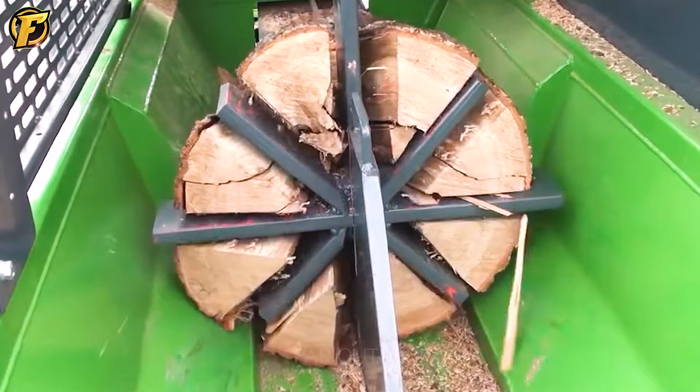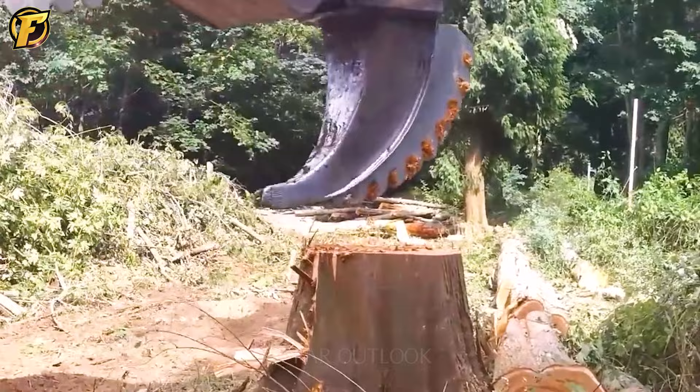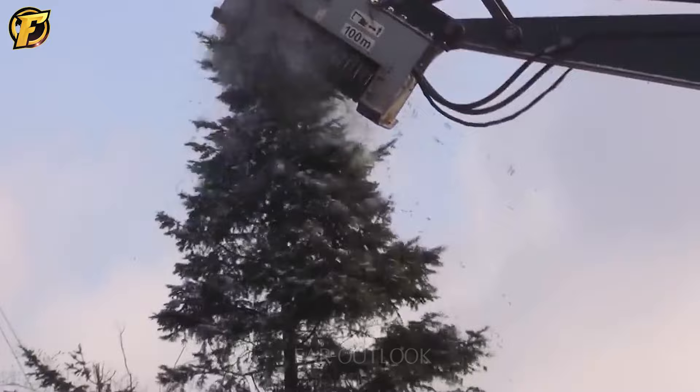If you love power and are passionate about mechanical technology, this is a video you cannot miss. FAR Outlook will introduce you to powerful and versatile machines for tree stump removal. Don't miss the opportunity to explore the impressive technology and power of these devices.